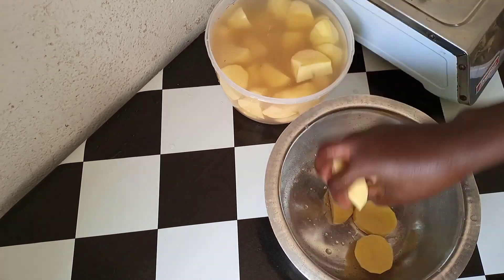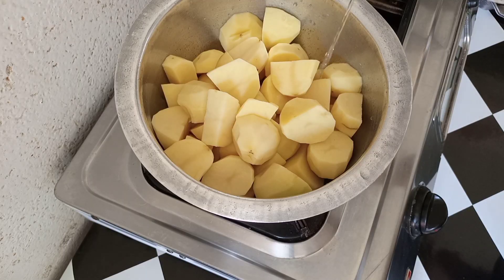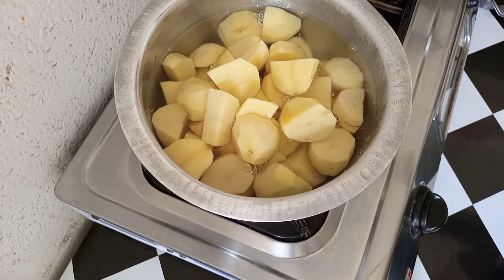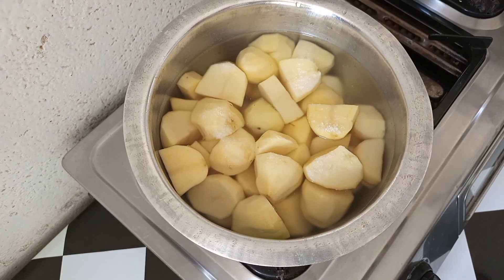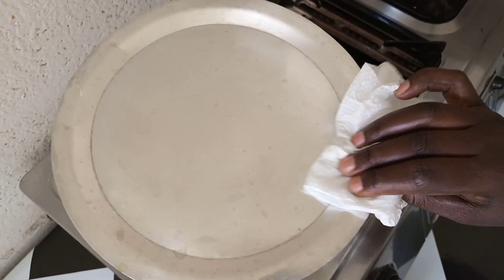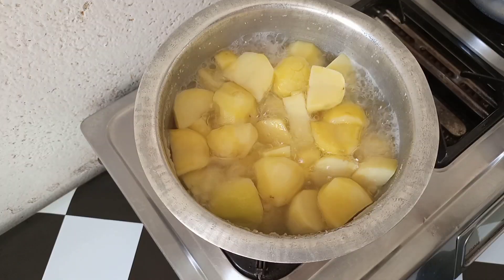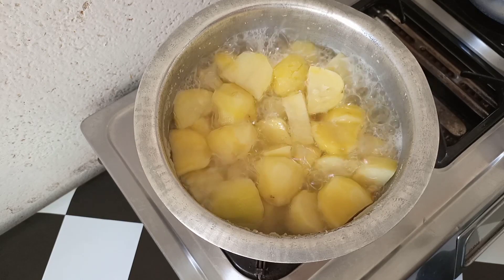Once I'm done, I'm going to place them in our cooking pot, then add water until it covers the potatoes. Add a little bit of salt — half a teaspoon to be precise. I'm going to cover this. Let's open and see — you can see it has cooked perfectly. I'll drain the water now.